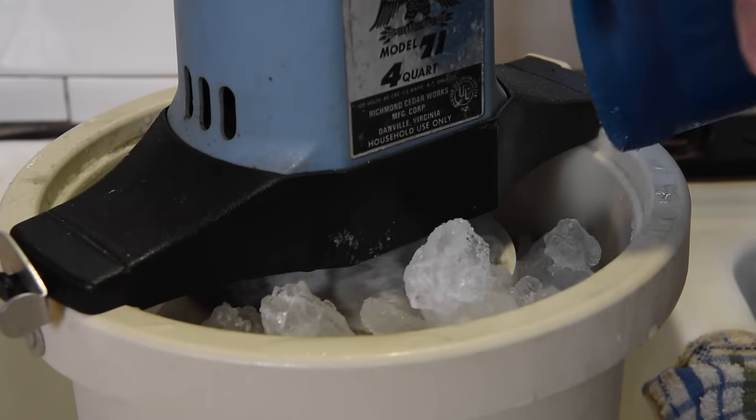Once your machine stops, that means your ice cream is frozen and you want to unplug it right away. Remove the motor and take out some of the bigger chunks of ice. At this point, if you're not ready to eat the ice cream, you can put a towel over it, heap it up with more ice, and let it sit — like my mom and dad used to do. Or you can take the canister out and put it in the freezer to let it firm up a little more. It's totally up to you, but we're ready to eat it.